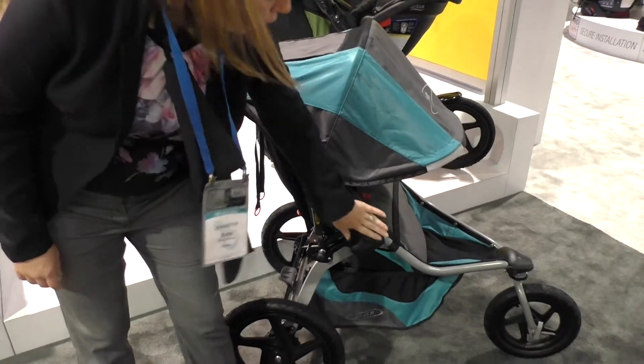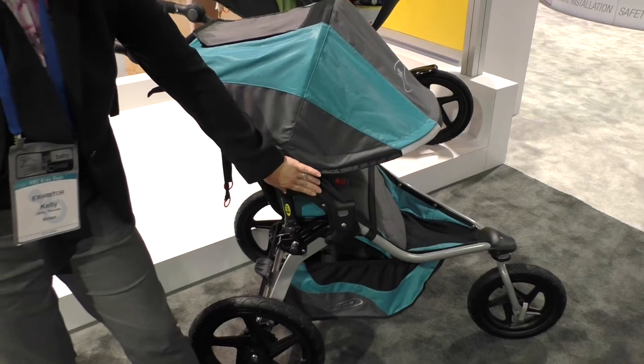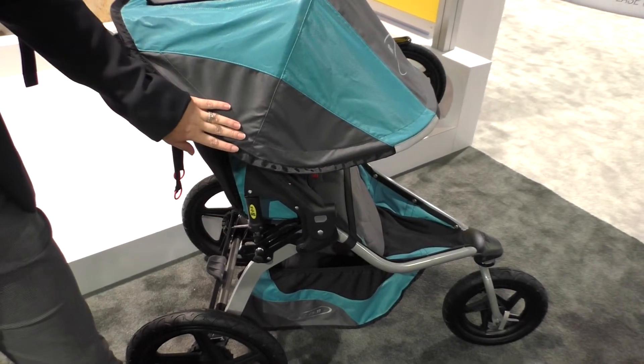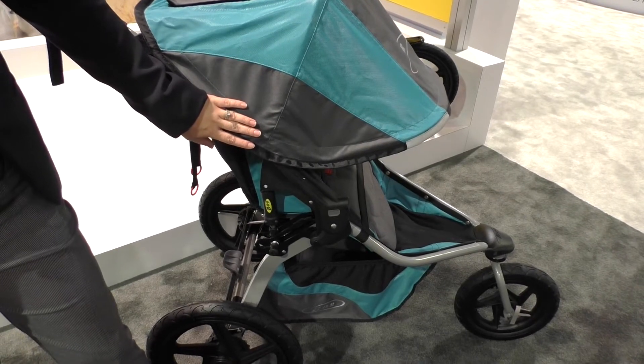Additionally, we made changes to the frame to avoid pinch points. It's now plastic instead of metal, and that increases the weight capacity of the stroller to 75 pounds. Previously it was 70 pounds.